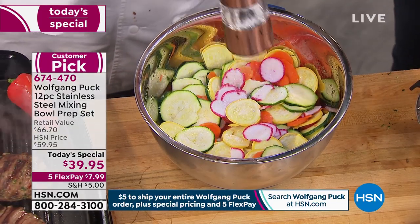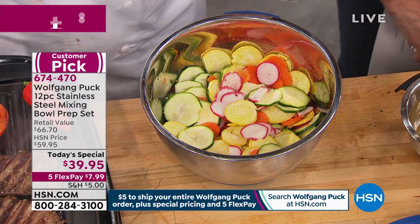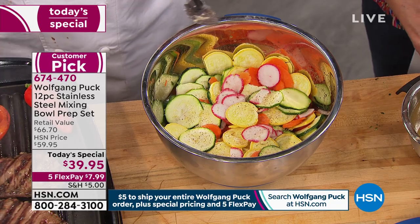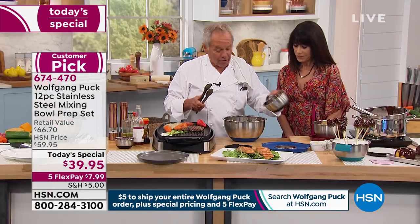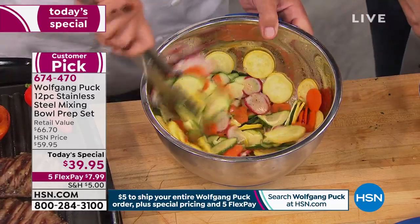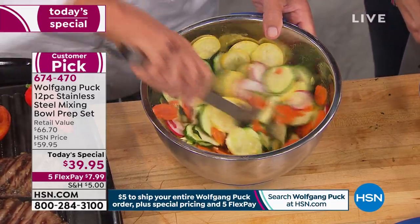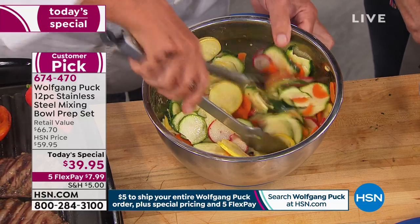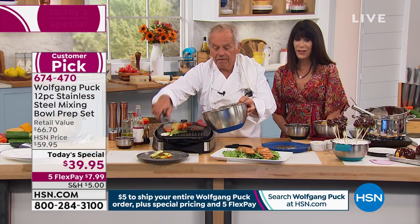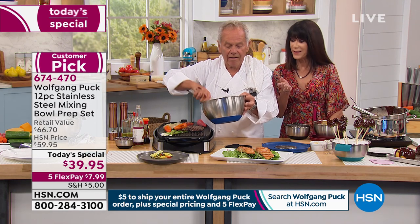If you want to make a raw vegetable salad — a lot of people are in the raw movement and they like raw, but I like raw because it tastes good and it's good for me — then I put a little bit of the vinaigrette in here, mix them all together. How perfect is that? You know that's going to taste good. And then you just put the lid on and keep it.